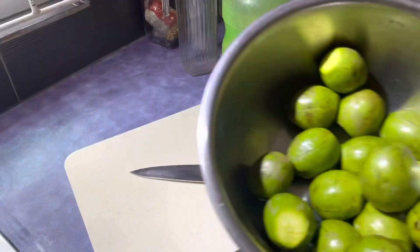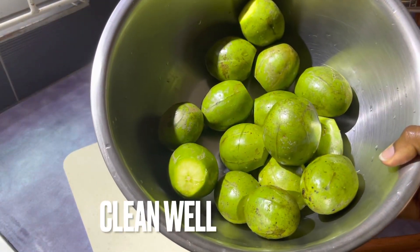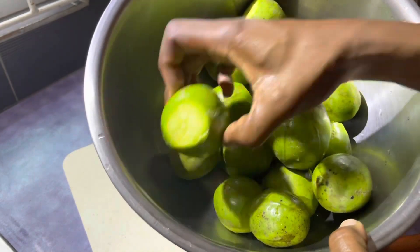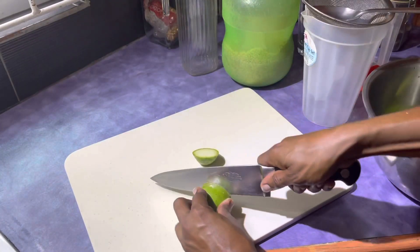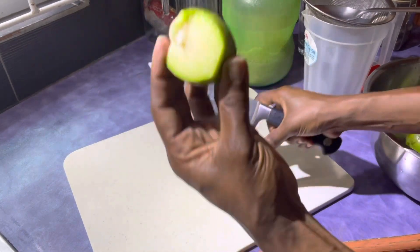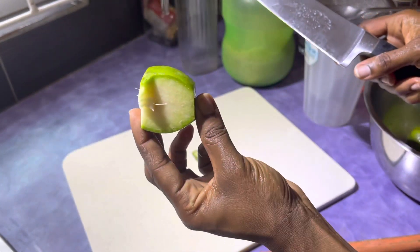We're making golden apple juice. I've washed these off already and I have cut off the top. There's a seed in the middle so I'm going to cut around it.